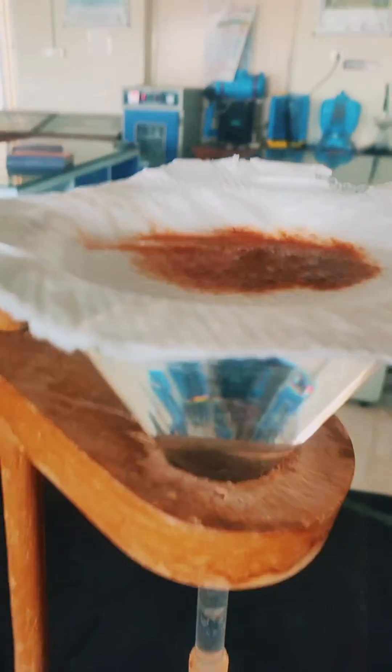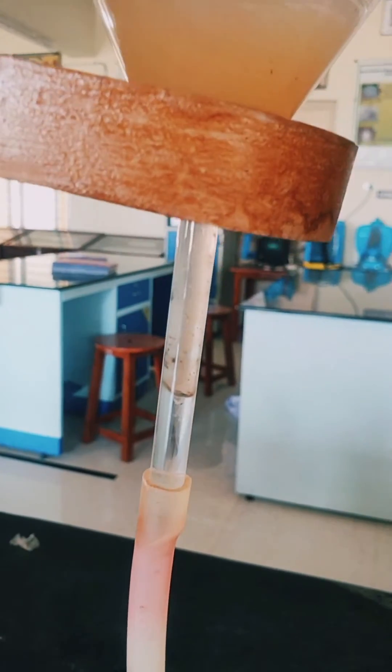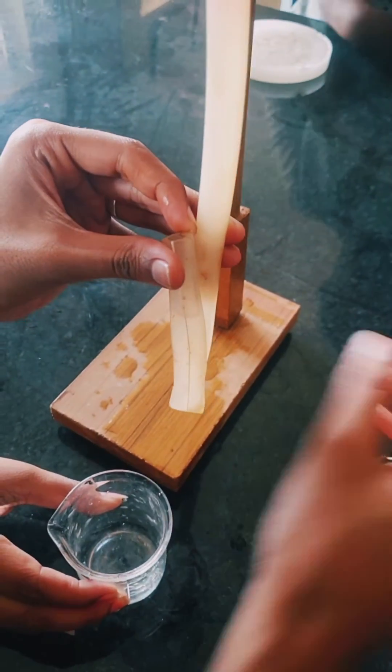Ensure the water level in such a way that the lower surface of the wire gauge touches the water. Nematodes in the soil suspension will migrate through the tissue paper and get collected at the rubber tube. Collect the nematode suspension carefully after 24 to 48 hours by releasing the half-moon clip.